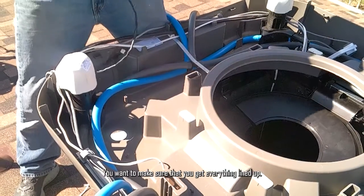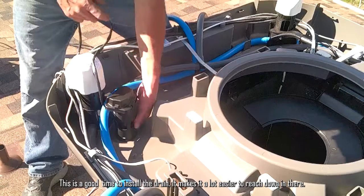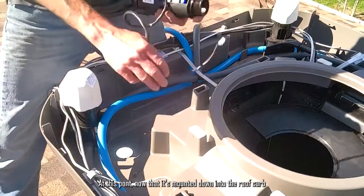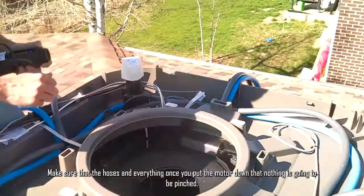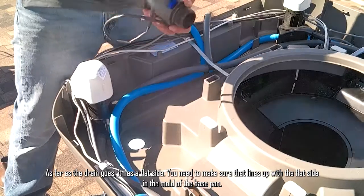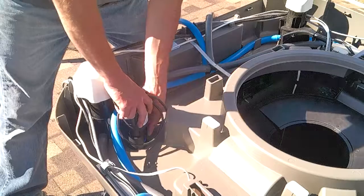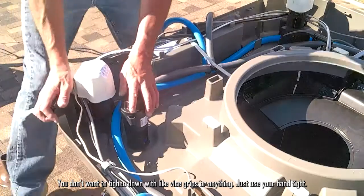Make sure you get everything lined up. This is a good time to install the drain — it's much easier to reach down in there at this stage. The drain itself has a washer; make sure it's on top. Now that it's mounted down to the roof curb, make sure that the hoses and everything are clear once you put the motor down so nothing gets pinched. The drain has a flat side, and you need to make sure that it lines up with the flat side in the mold of the base pan. Don't tighten it down with vice grips or anything — just hand-tight.